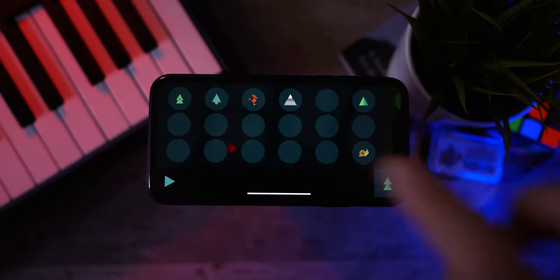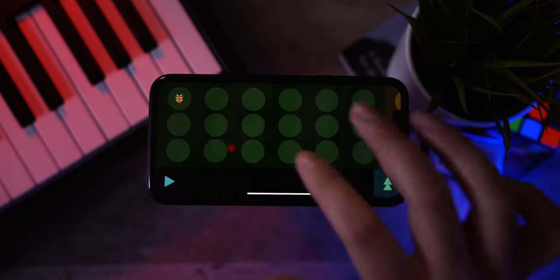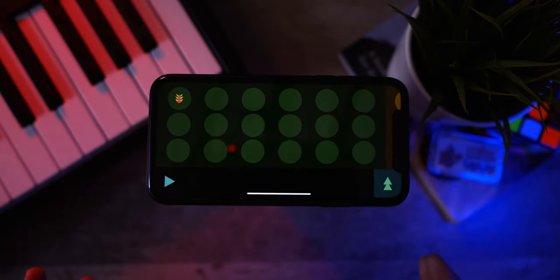I like the percussion sounds a lot more from this first page, but I think the second scene here had a lot better instruments. It was just really let down by the percussion sounds, which is a shame. But anyway, let's go ahead and move over onto the next set of sounds.